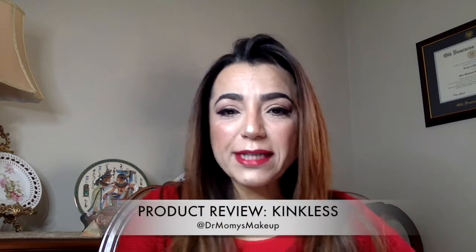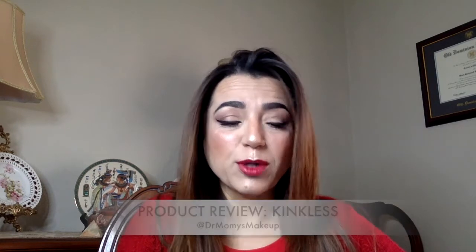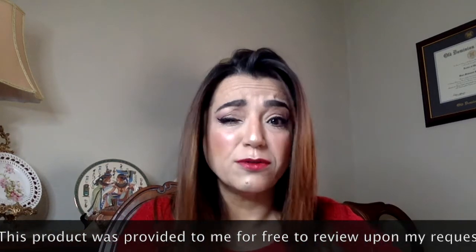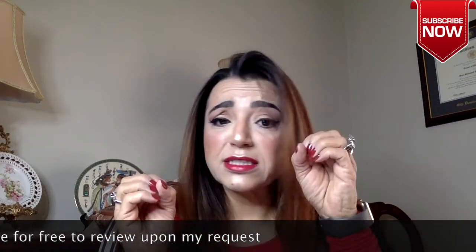Hi everyone, welcome back to my channel. Today I wanted to do a review on a really innovative product I've come across. This is a little bit different — I actually asked the owner of this company to give me a sample to review. You know how when you put your necklaces and bracelets into your jewelry box, sometimes they get tangled up and get all messed up and knotty? It takes time to take them apart, especially if they're little thin necklaces.